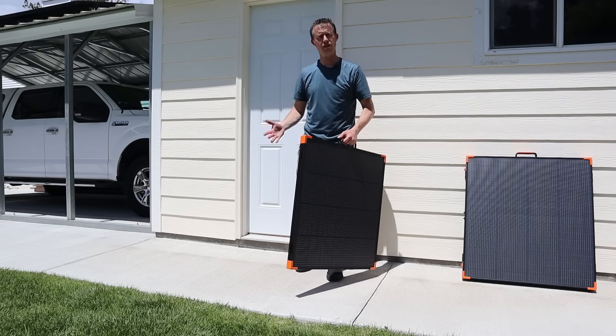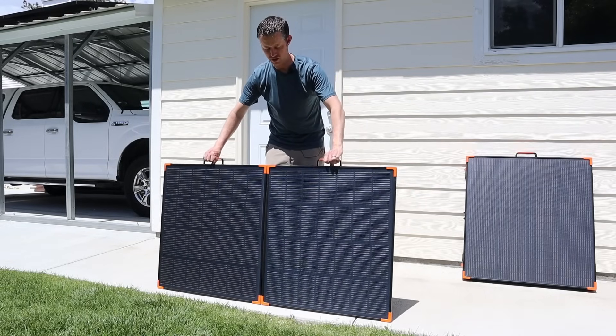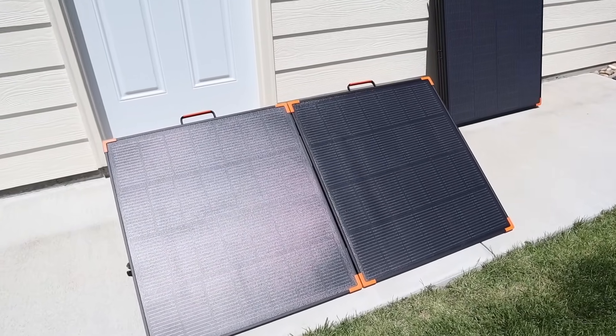The solar panel only weighs 12 pounds so it's really light. It actually has magnets that hold it together, and all you have to do is lay it out, grab the kickstands, and lay it down — super easy to set up.